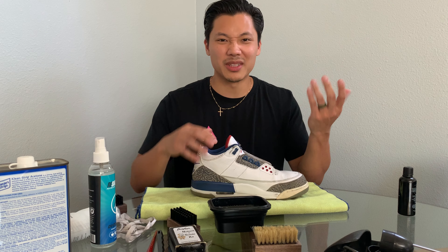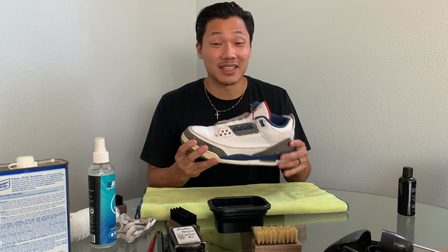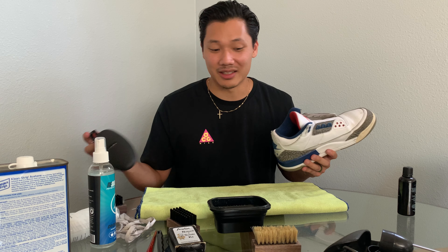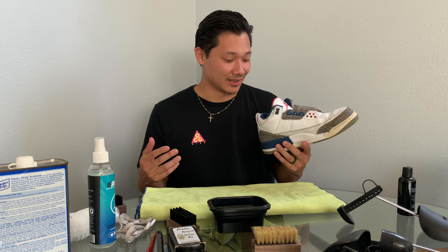The next thing you want to do — because these are used shoes — is clean the inside as well. You can clean the outside and make it look nice, but whoever wore these probably wore them without socks, sweated in them, and there are germs and different gross things inside. So you want to learn how to disinfect and deep clean your shoes. We definitely want to hit the inside because even though it doesn't look too dirty, you still want to make sure your foot is safe from any bacteria.